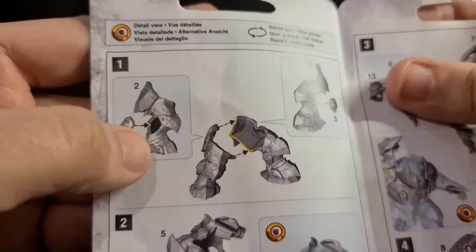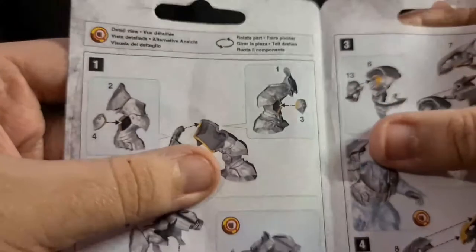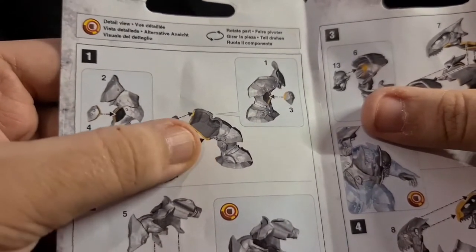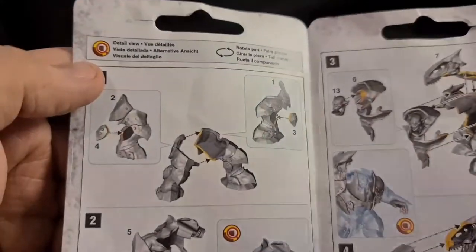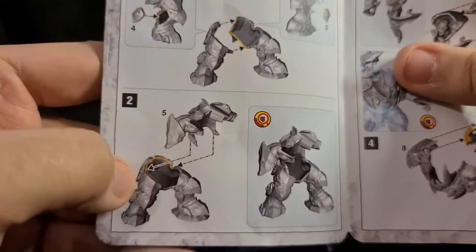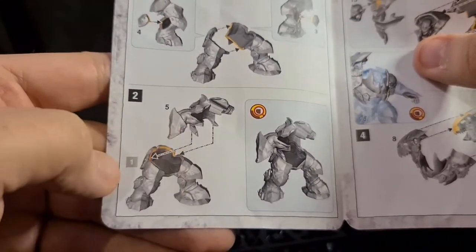I've built one of these before, no issues there. Just make sure you don't drop it — a bit of glue around and place it nicely. These two bits go together: the yellow bit is where you put the glue and they slide together. That completes the first step. Then step two, you get piece five and attach the back.